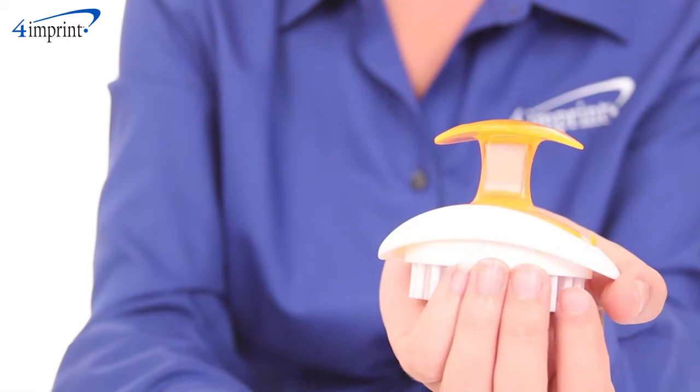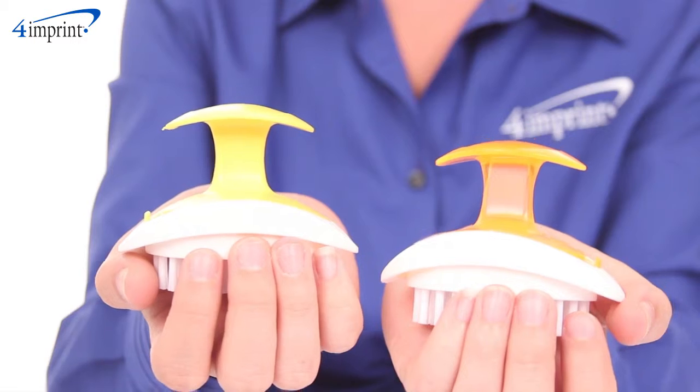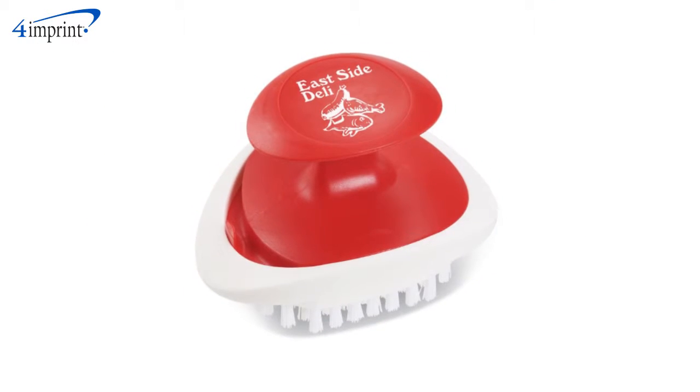It is available in an array of vibrant translucent and opaque colors so you can choose which one matches your logo the best. Your price also includes a one color imprint on the top of the handle.